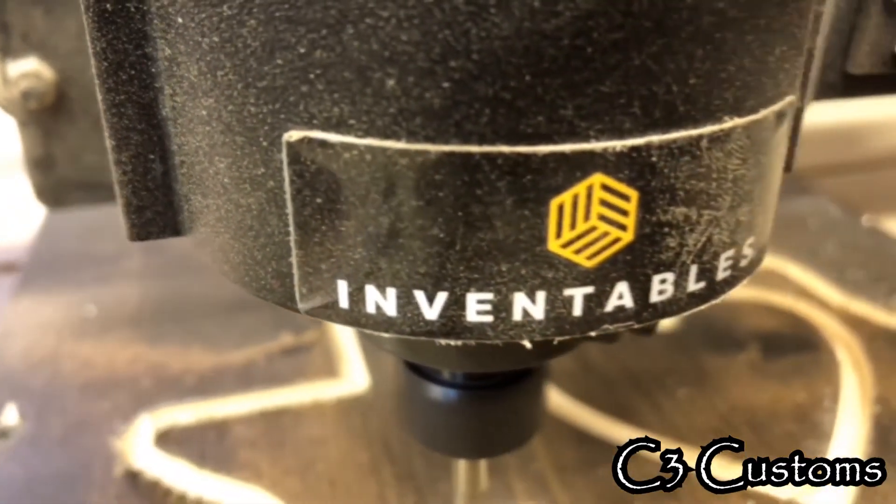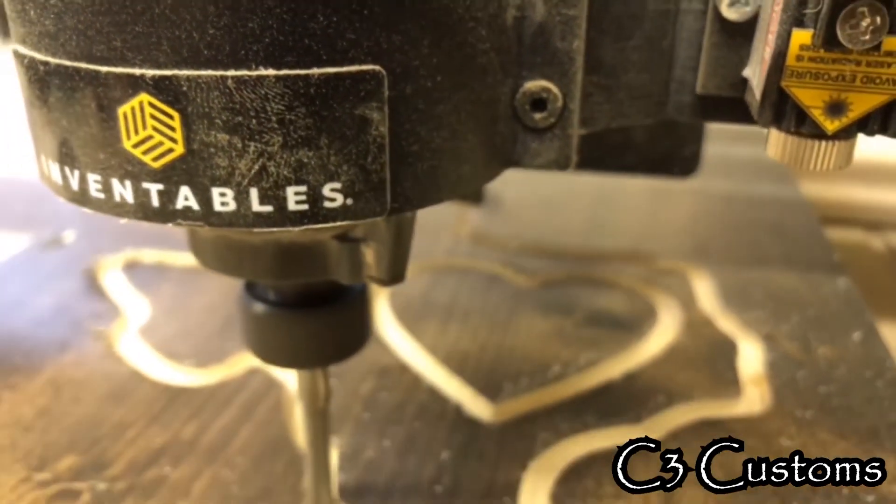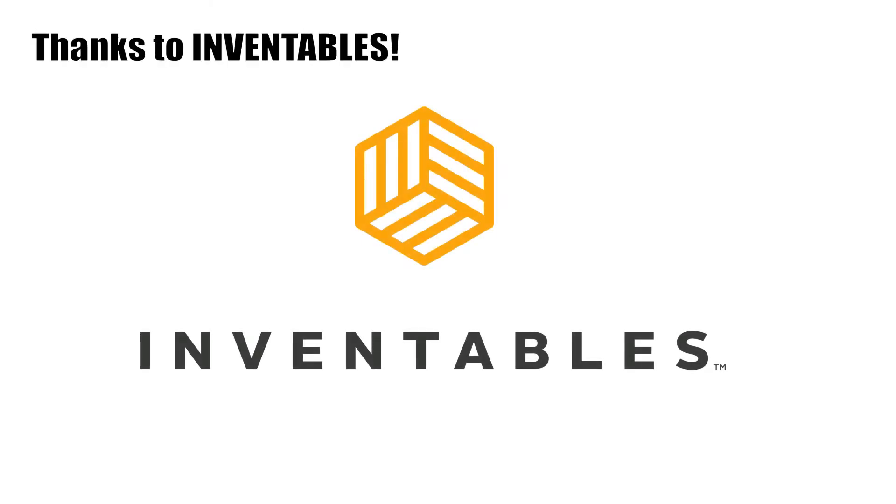So if you could like this video, go check out Inventables.com. You can check out Inventables videos if you're looking to get into a CNC machine and want something easy to use — and for the price and the size, you won't be disappointed.